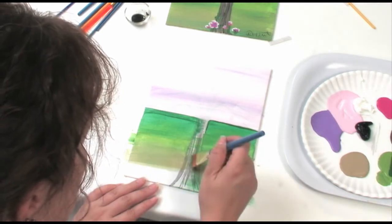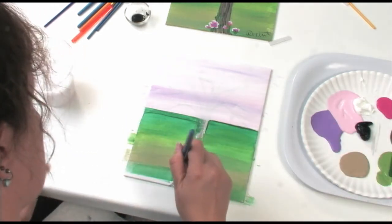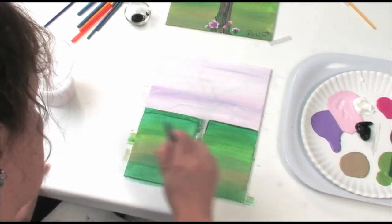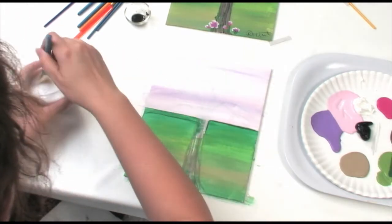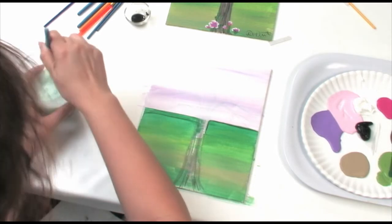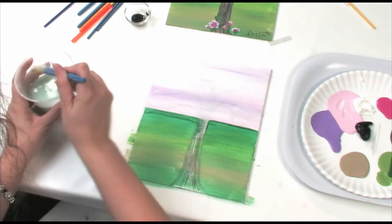At the very bottom, I'm going to work a little bit of tan into it. I think that tan was a little bit too much so I'm going to add a little bit more dark green. When you're doing this, you do not want to put a lot of paint on the canvas because it takes forever to dry, and also you won't get the nice smooth blending that you want — one color will overpower the other colors.